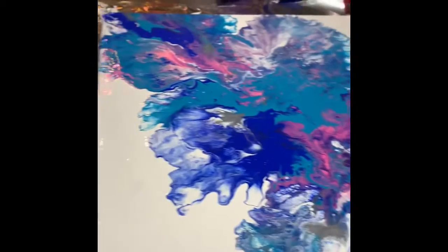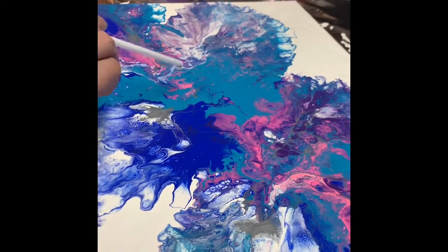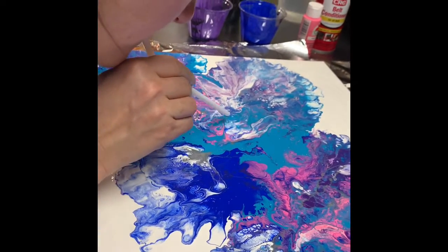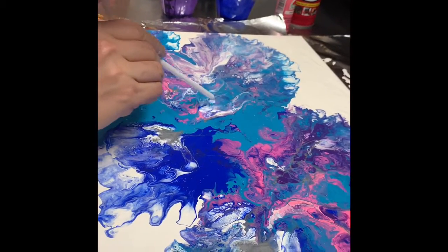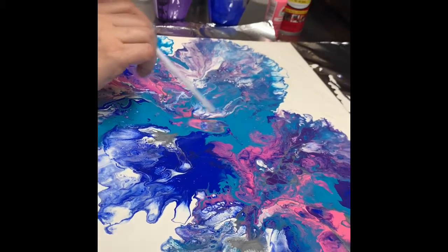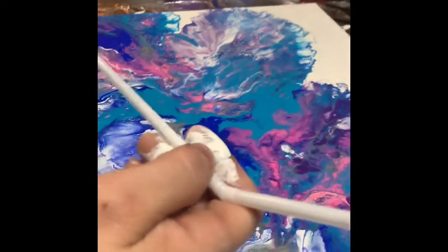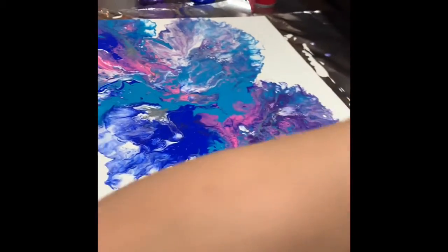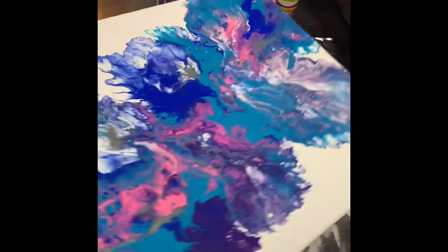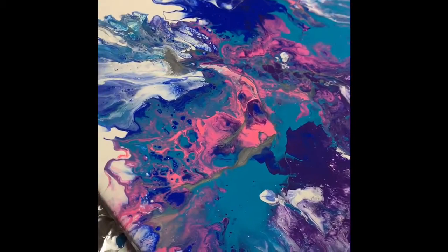Maybe hit that spot right here, kind of in the middle — try to blow that away so you can get some other stuff showing through. You don't want just a big stripe of that teal. I think that's good. Pretty nice. And there's one spot right here I want to fix. Be careful when you're moving it around because it is thick and it will move.